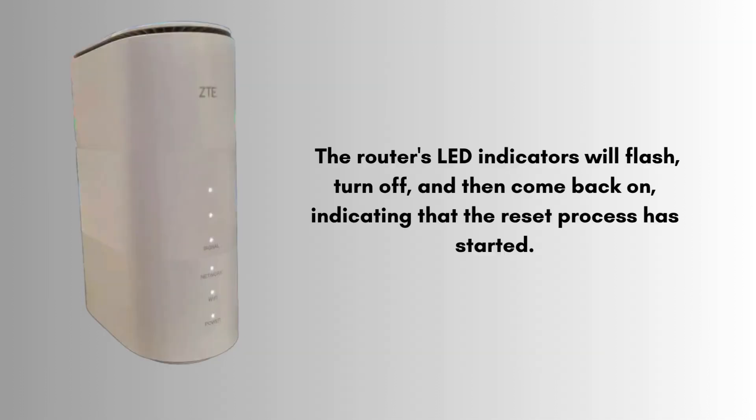The router's LED indicators will flash, turn off, and then come back on, indicating that the reset process has started. The power light may turn off briefly, and the signal light will blink as the router reconnects to the network. Once the LEDs behave as described, release the button.